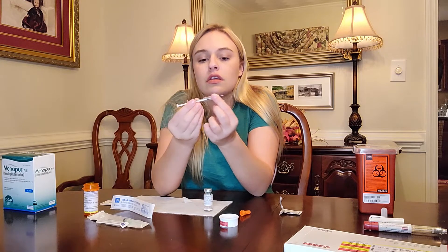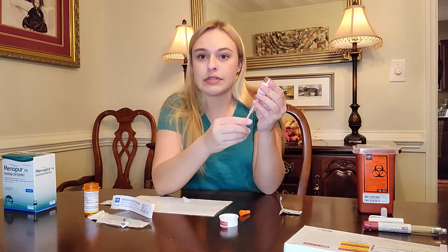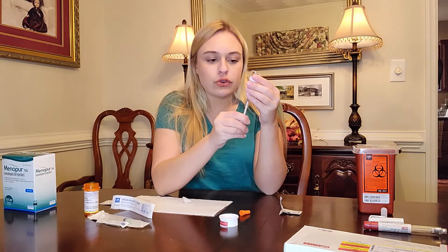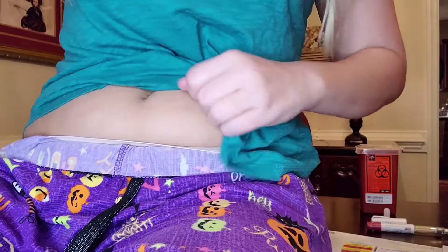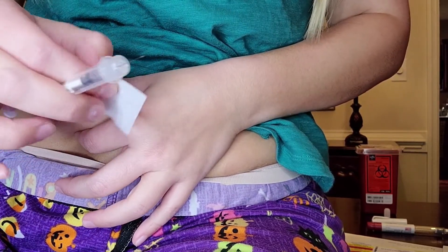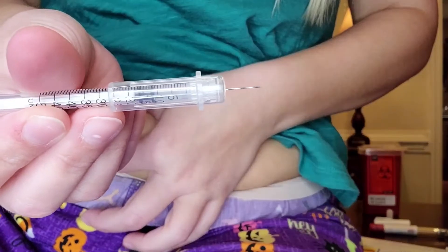Now you want to draw air into the syringe up to your dosage amount — I'm drawing it up to 10. Stick it into the rubber portion at the top, inject the air, then flip it upside down and pull up to 10 units. The reason you inject the air first is because it prevents the syringe from fighting you, so it will pull up much easier. Do it slowly to avoid air bubbles. I've got my 10 units. You should not have the needle open while sanitizing the area, but I trust myself.